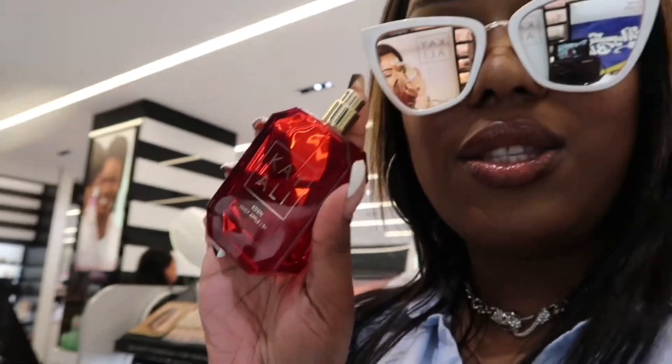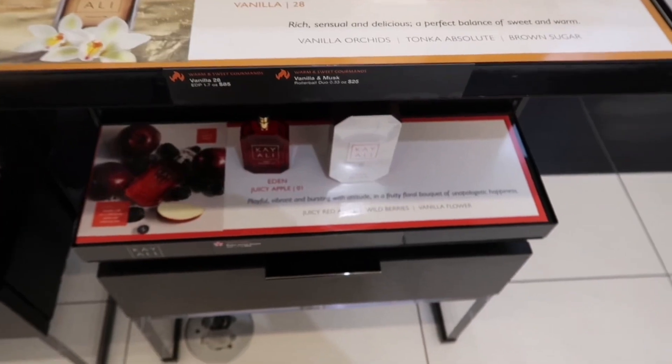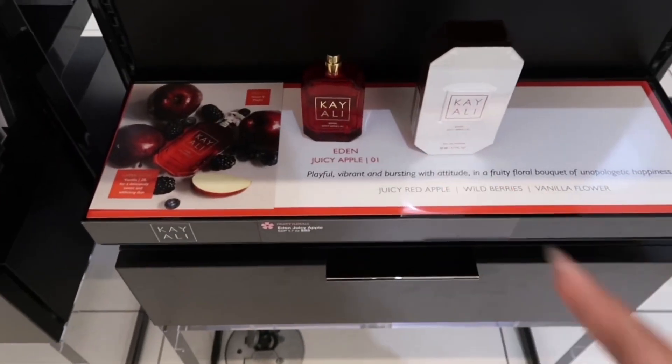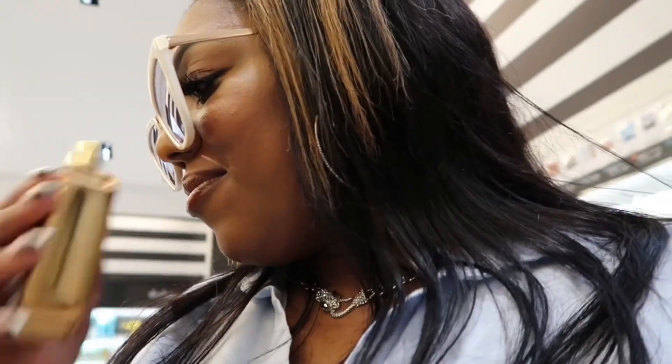I've seen people with Eden too. This is sweet - it's like vanilla. For those who like sweet, it's giving perfect. These Kali perfumes are actually really nice. This YSL - I just got the Dossier dupe of YSL, it's nice. This Replica Bubble Bath - people be having this in their bathroom. When we're in Sephora, this is what we do - we shop.